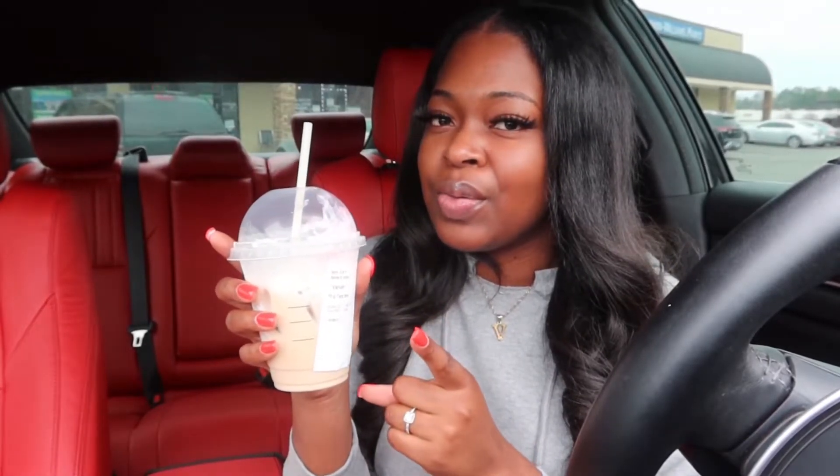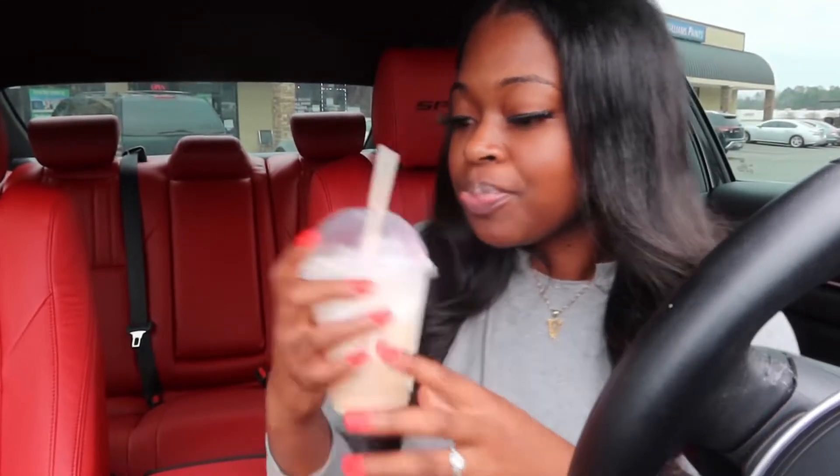Okay, so this is the iced toasted white mocha — this is the first drink we're trying. This is good, this is good! I really like this. I would give the iced toasted white mocha an 8 out of 10.